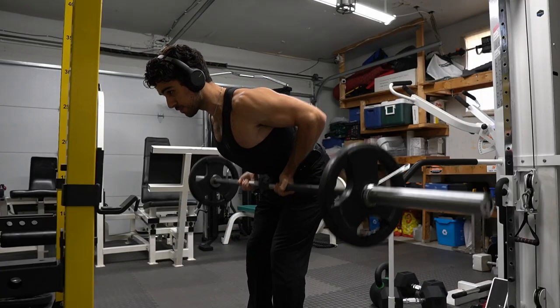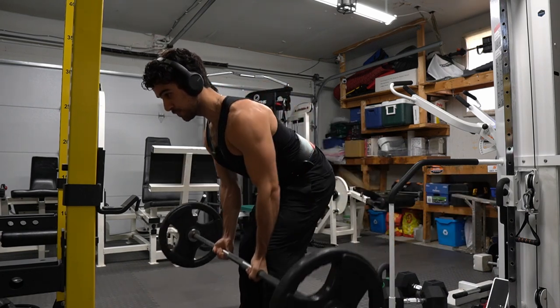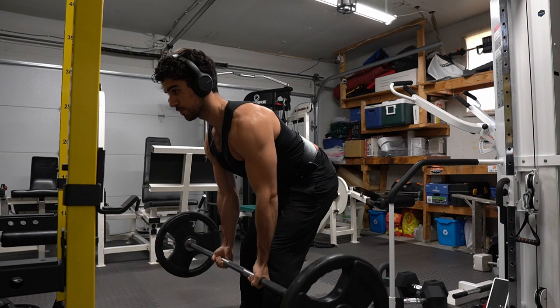Starting off here with bent over rows, using 95 pounds to warm up. We're going to work up from here to 135 pounds. Remember to keep those elbows in and shoulders back.